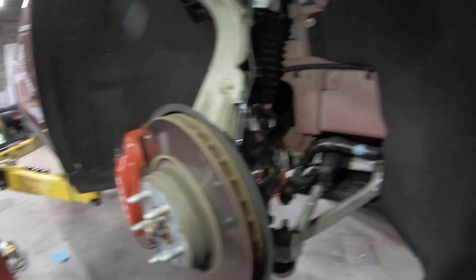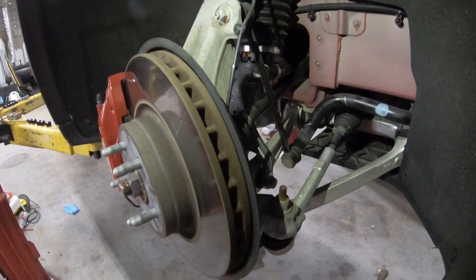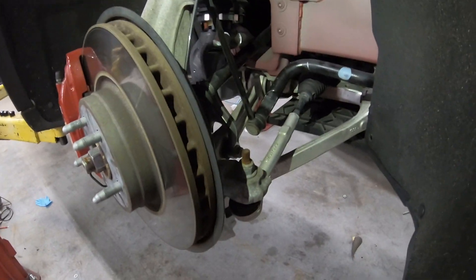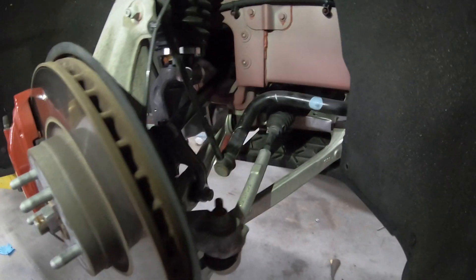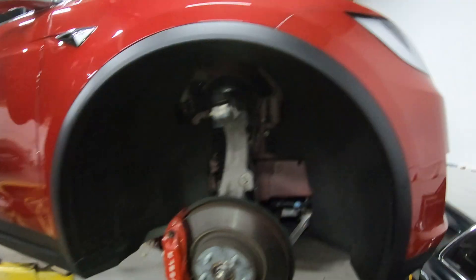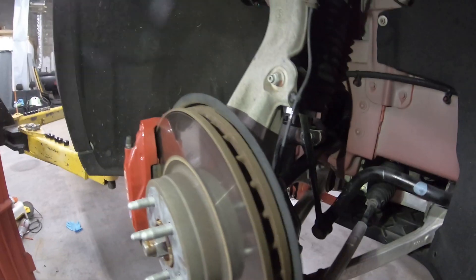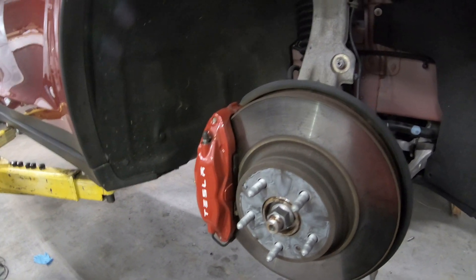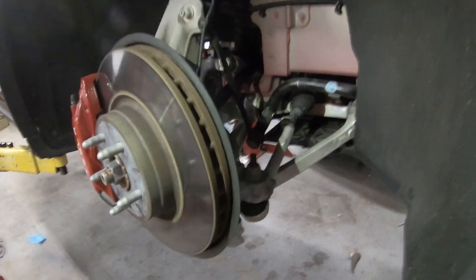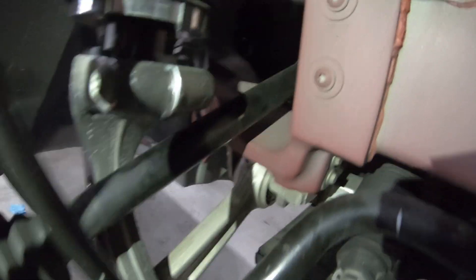We're going to do a quick video because I've seen this asked many many times and never really seen it covered. We've got a 2017 Model X. People have been complaining about clicking noises under acceleration, and we're going to cover that real quick. If you look, you've got the axle right there.